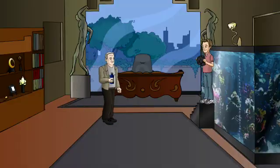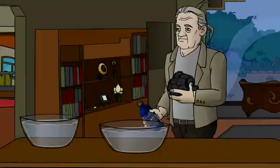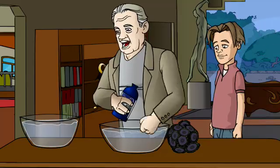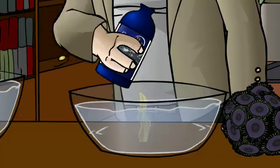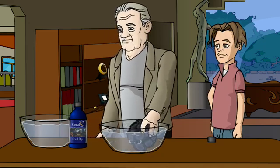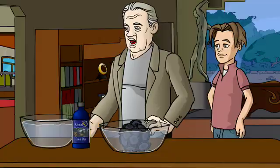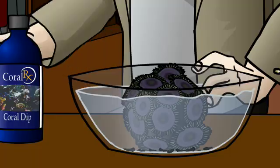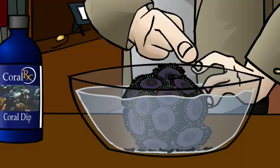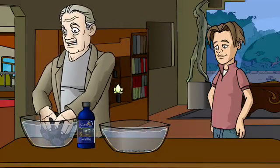Let me show you how easy it is to dip this coral in Coral Rx. We start by measuring the appropriate amount of Coral Rx to be used with one gallon of salt water. Next, we take our coral and gently shake it in the Coral Rx solution for about five minutes. You will immediately see parasites begin to eject themselves off your coral. You can now see these unwelcome critters at the bottom of the bowl. Lastly, we rinse the coral with clean salt water and place it in the aquarium.